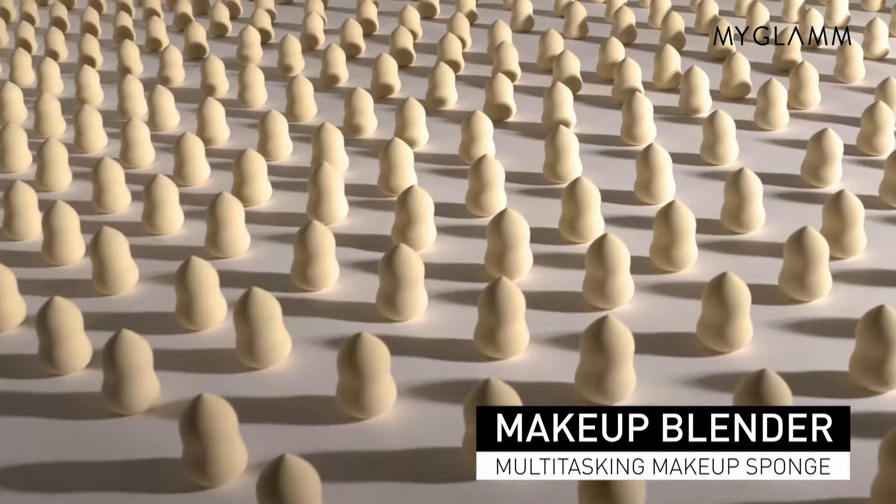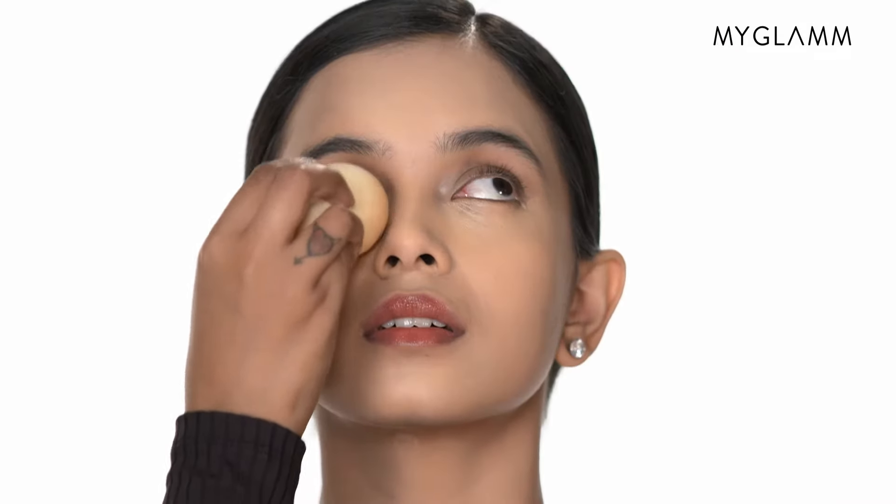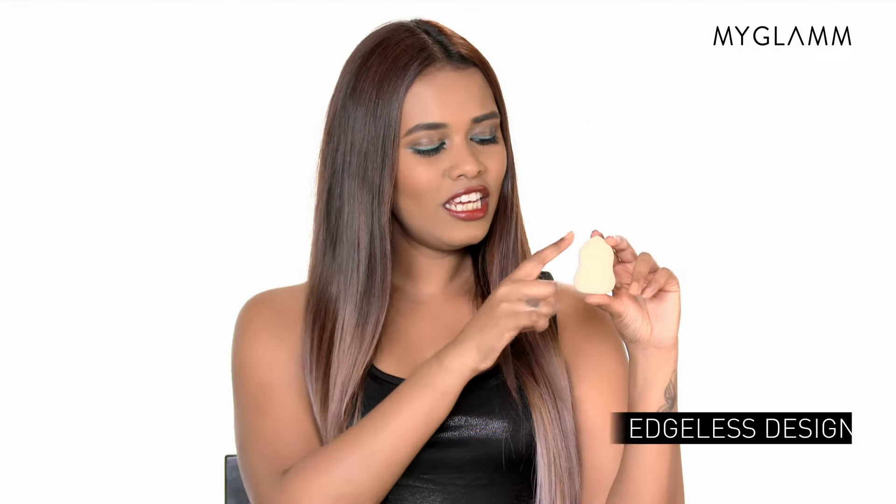One of the hottest cosmetic products on the market right now is the Makeup Blender Sponge that promises to give a flawless finish to your skin using the least amount of product. The unique shape and exclusive latex-free material ensures impeccable streak-free application with minimum product waste.